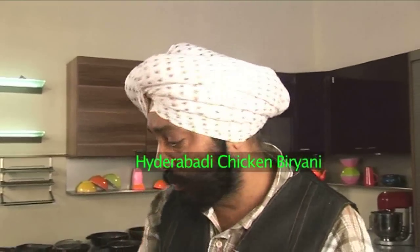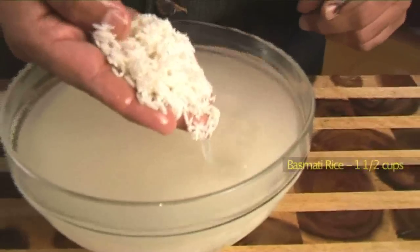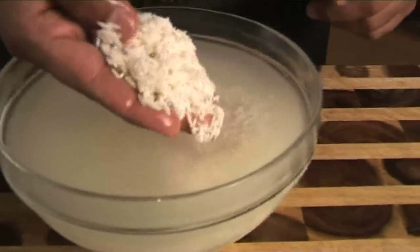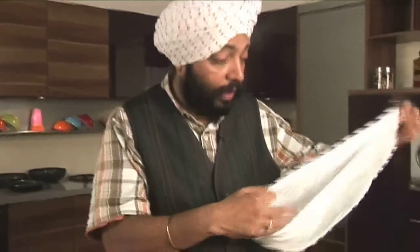Today, a simple chicken biryani. What I have here is water kept for a boil — in this water I'm going to cook the rice. One of the most important things for a biryani is good quality rice. We're very fortunate in India to have great quality basmati rice, so I've got basmati rice soaked for about 20 minutes.